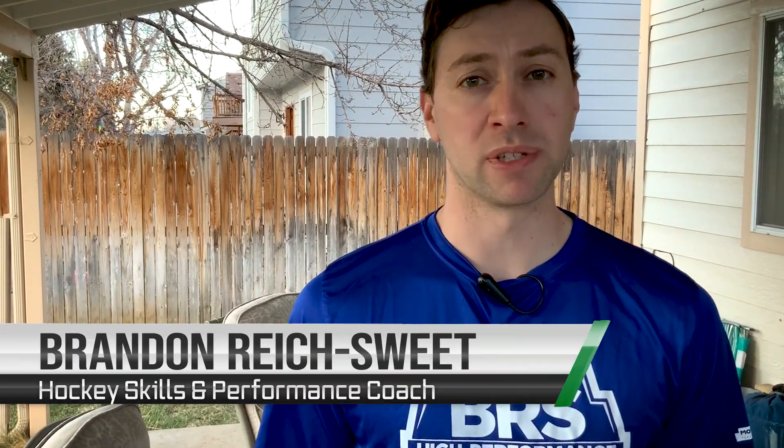My name is Brandon. I'm with BRS High Performance Hockey, and today I'm going to show you a tutorial on how to make your own attack triangle at home out of easy to find and cheap materials. For those of you that don't know, an attack triangle is a stick handling training device. The one we're going to make at home today looks like this, and I'm going to show you a very simple drill that you can do with one.